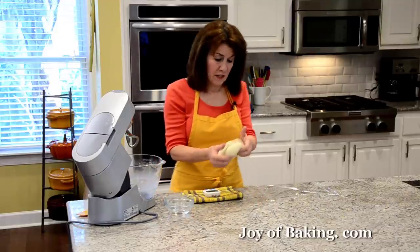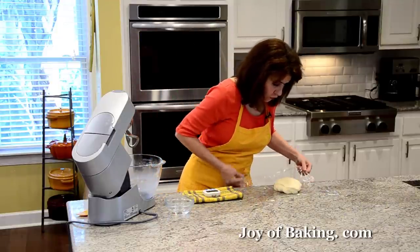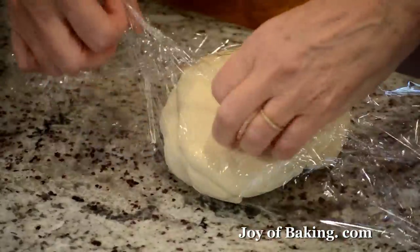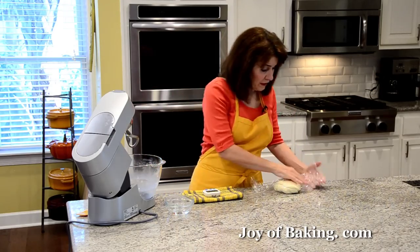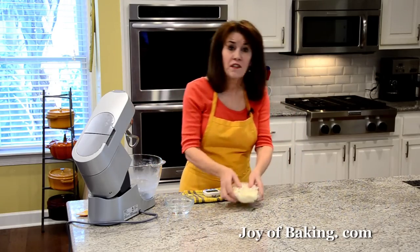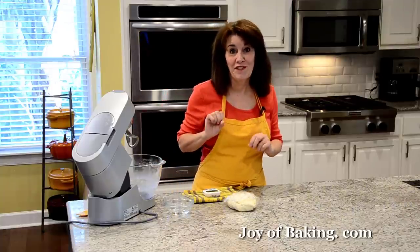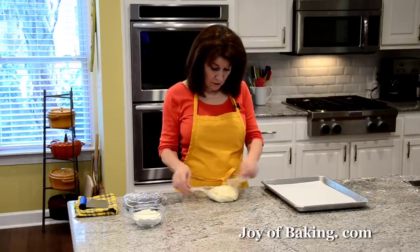Our dough is done. I'm going to wrap it in some plastic or cover it with a clean towel. Because we worked the dough quite a bit, we're going to let it rest right on the counter for 10 minutes. Then when we come back we will divide it into our individual pretzels.